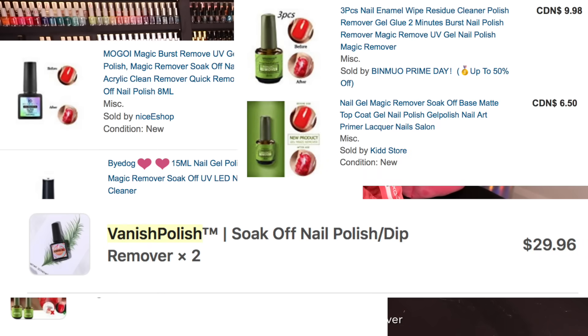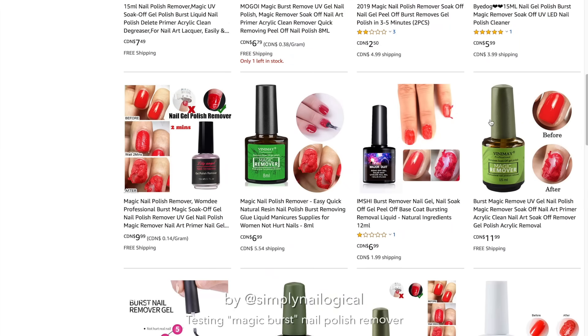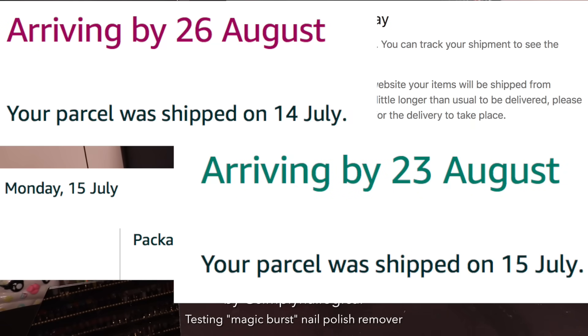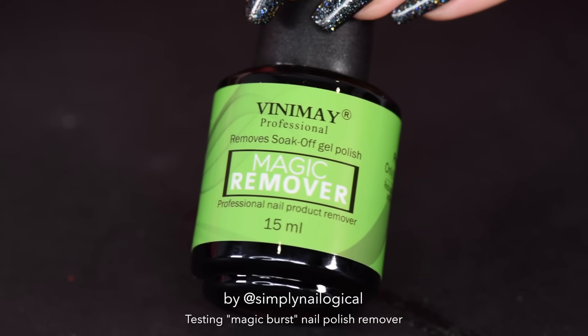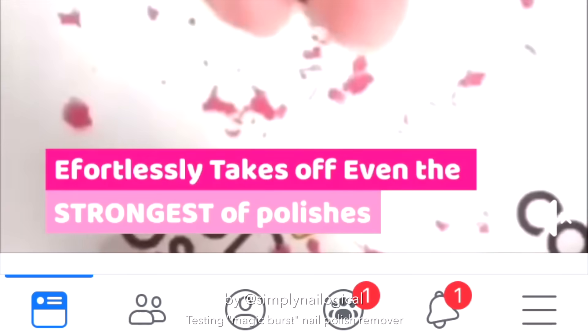First off, you should know that I ordered this product from six different suppliers three weeks before filming this video, just when those ads started going viral. I realized that on Amazon there are actually multiple listings of essentially the same stuff, just under different brand names. They all seem to recycle the same pictures, and they all also seem to ship from China, so I knew it was going to take a while to get here. This bottle is the first of them to come in — all the others are still in transit across the ocean, or maybe they got lost in the ocean. That's why I got from six different suppliers.